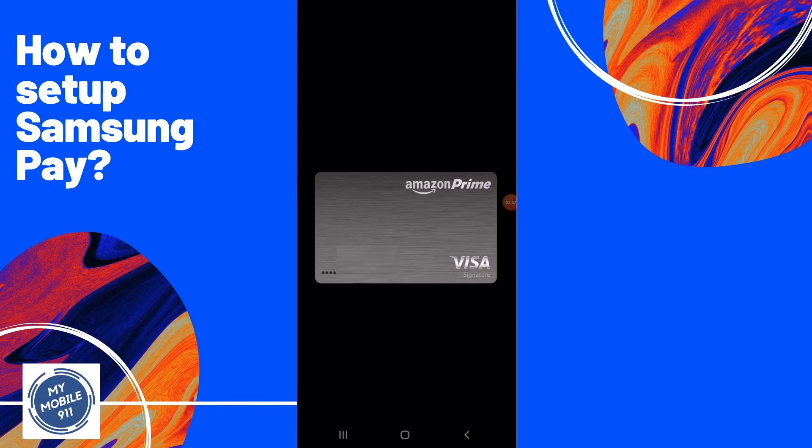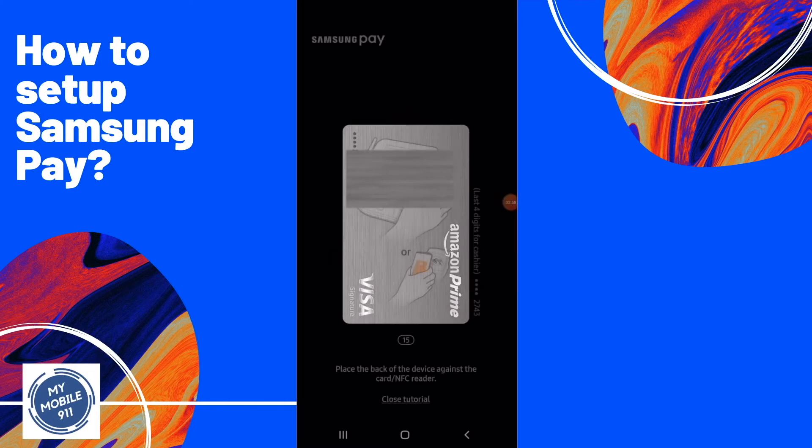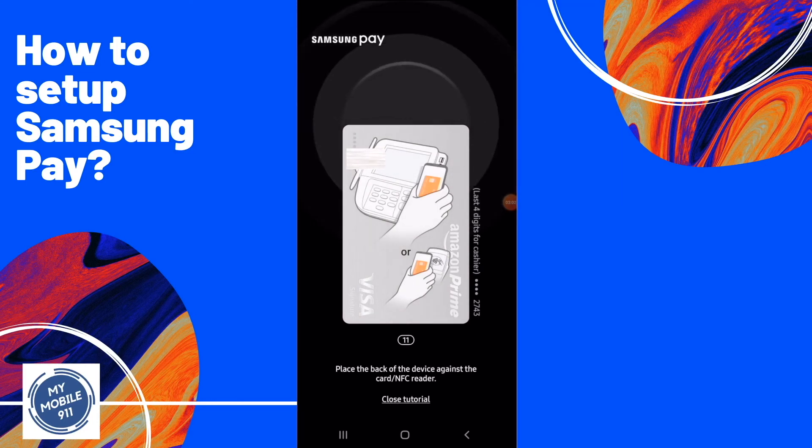At this time, use your fingerprint to unlock, or you can also use a PIN to activate the payment. When it is ready, you will see the screen — you have 15 seconds to finish your transaction, as shown on the screen.